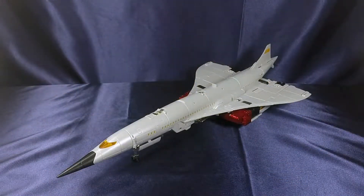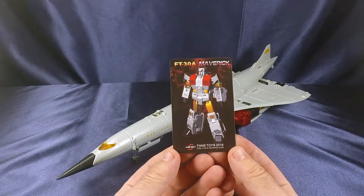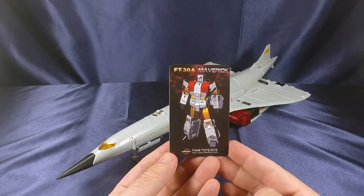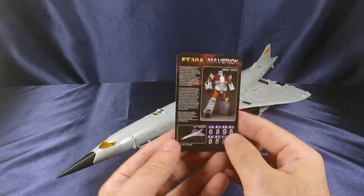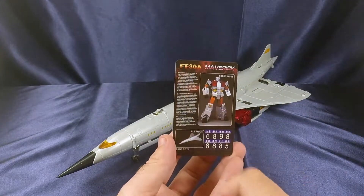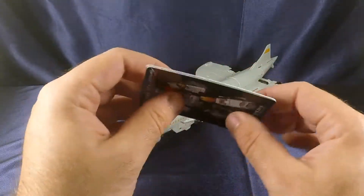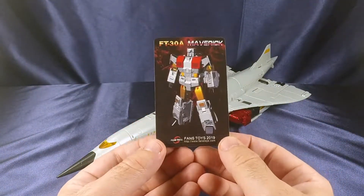Here we have Fans Toys Maverick out of the packaging. Before we get into the figure, let's go over what's included. First you get your obligatory collector card — if you know me, you know how much I love collector cards. There's a CGI rendering on the front, with product shots, a brief bio, and tech specs on the back. Nice thick card stock. Thank you Fans Toys for providing these.